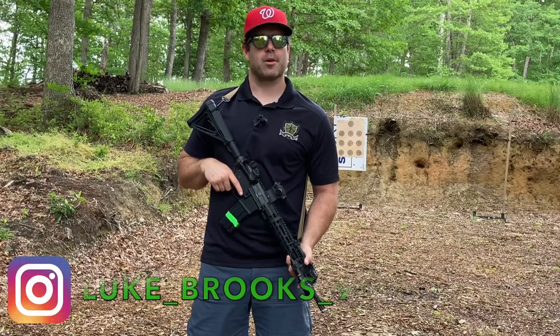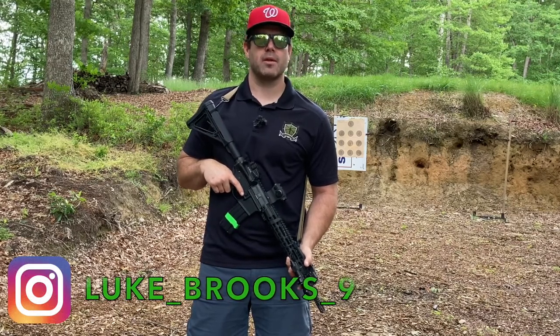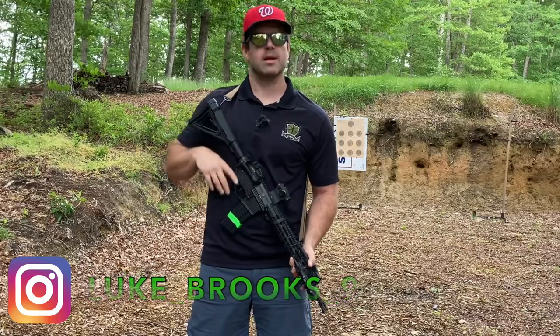Hi, I'm Luke with Green Ops and I'm going to go over the Green Ops Rifle Dot Torture Target on this two minute tactical tip.